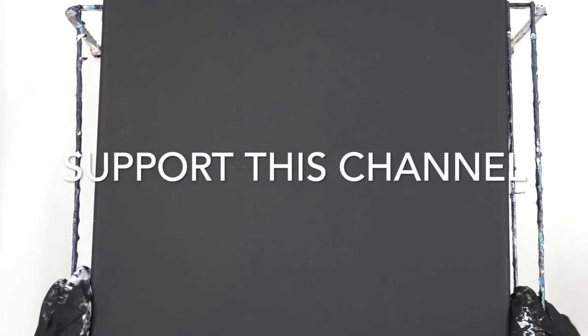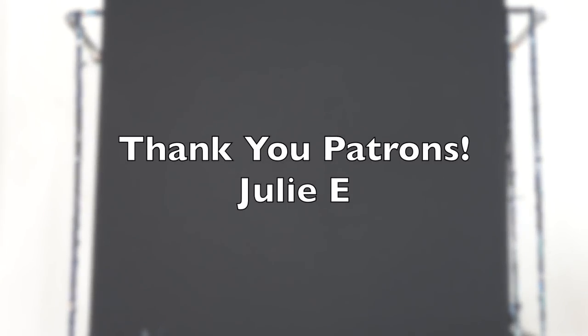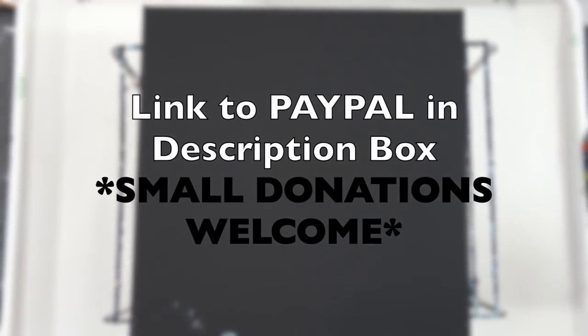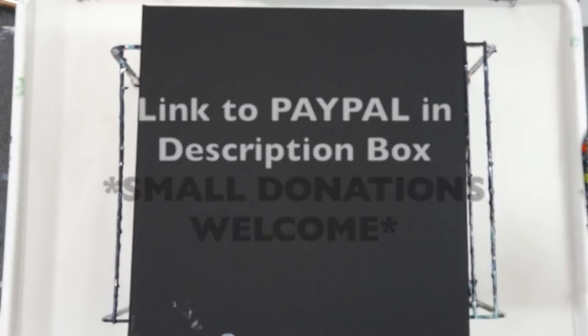Hi guys, if you would like to support this channel, Heather made her art. Like this patron Julie did - thank you so much. There is a link to the PayPal in my description box where small donations are welcome.